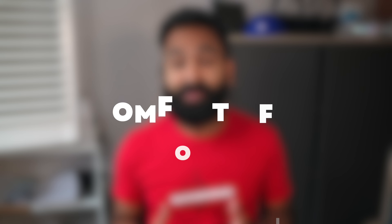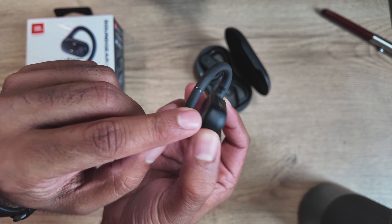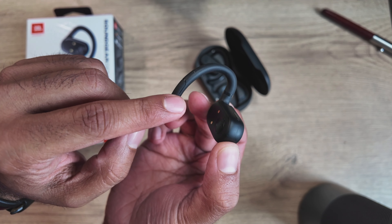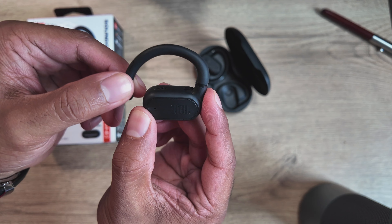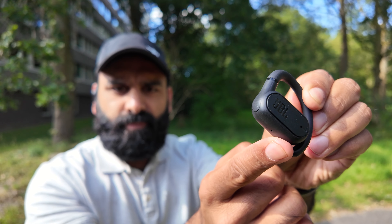But what good is all of that if they're not comfortable to wear for long periods? The buds have a dual-axis adjustment system — the bud can move to give space for your ear and has three clicks to lock it in place. You open up the hook to fit onto your ear, and once fitted you can click it down to really secure it so it's not going anywhere.